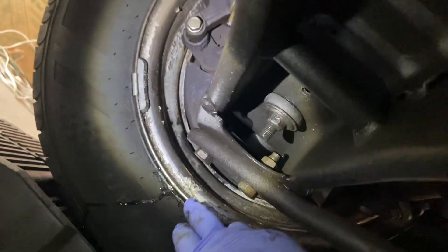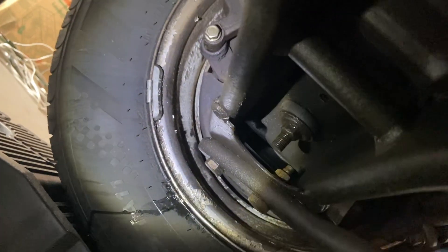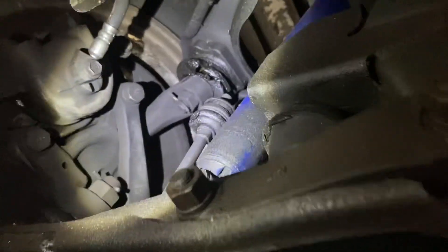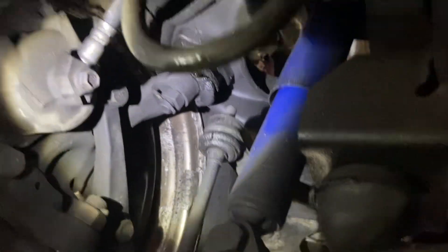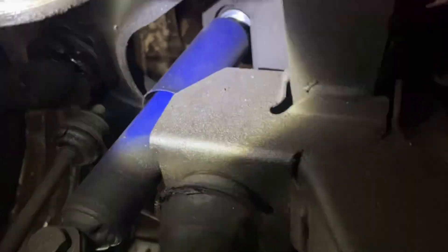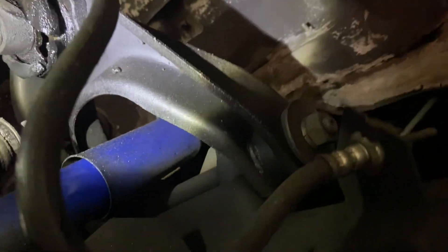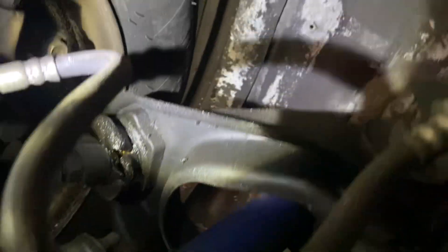Oh look at this too — this is fresh. I can see some oil here on the brake line. I don't know where that's coming from. Look at that — that needs to be replaced.